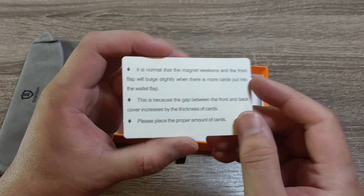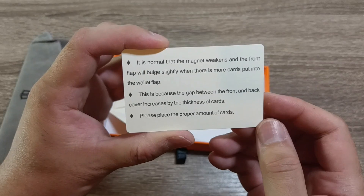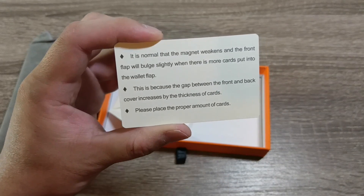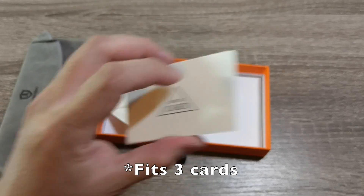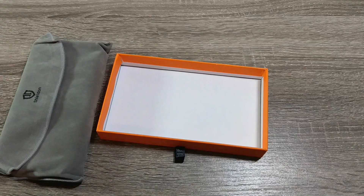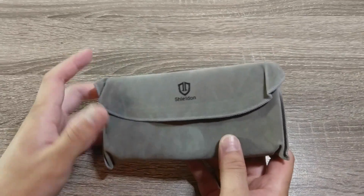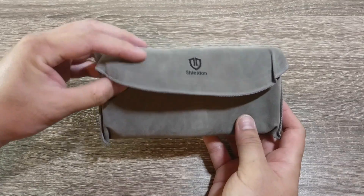There's also a service card warning about some nuances — the magnet can weaken, and the gap between the front and back cover can increase as you put in more or thicker cards. They suggest placing only two cards, and maybe a couple of bills of cash. It's meant to be an on-the-go type of wallet. So if you just need a couple of credit cards and some cash and don't want to take your wallet — maybe you're going out for a nice dinner or a night on the town — this can replace your wallet all in one.